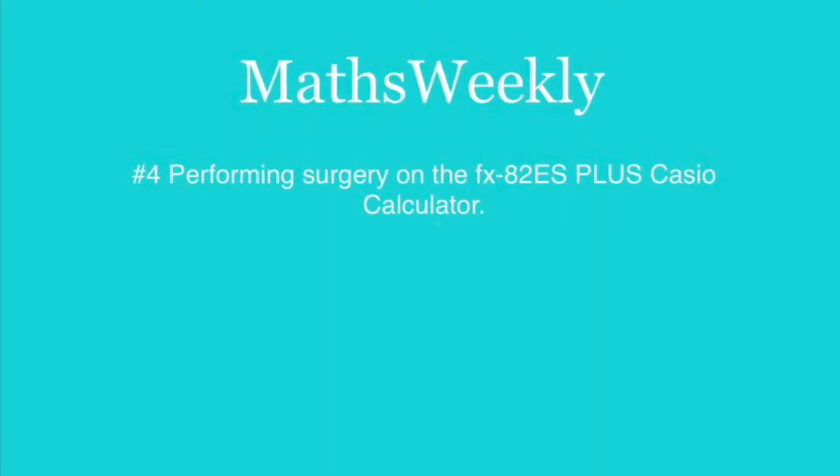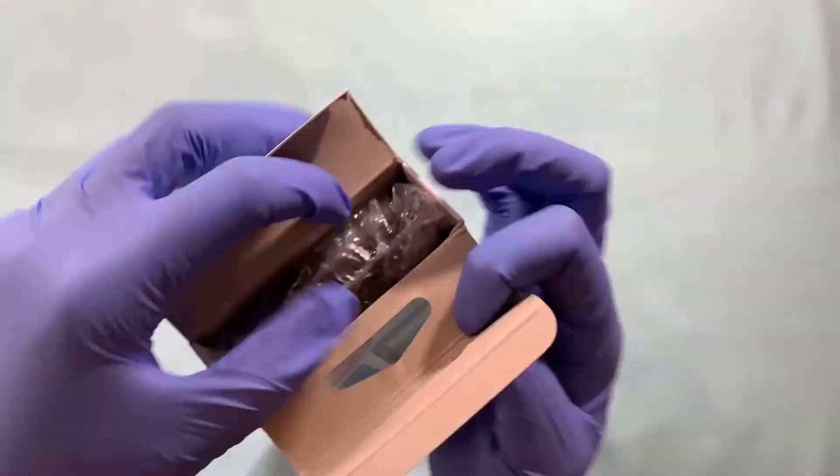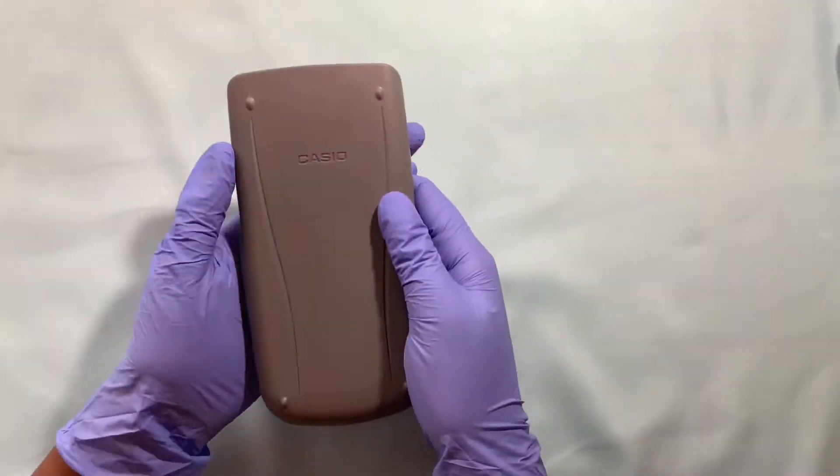Welcome to Maths Weekly. Today I'll open up the FX82ES Plus Casio calculator completely, swap around some keys, reconstruct it and close it up.